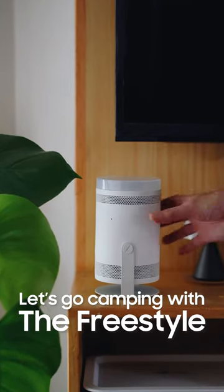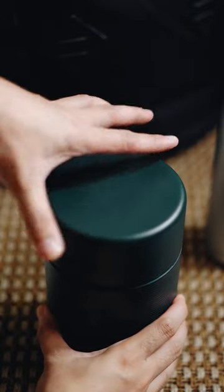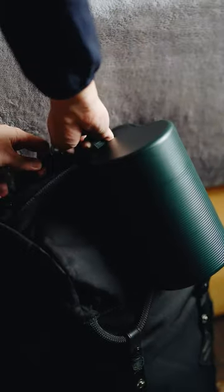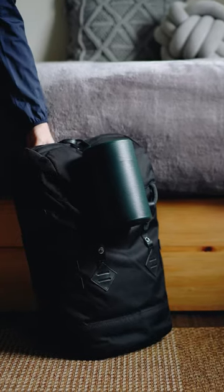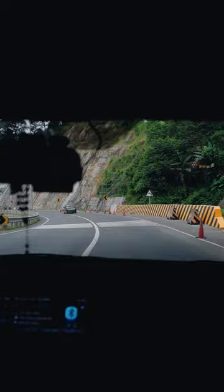Let's go camping with a Freestyle. But first, let's pack the unit in its water resistant travel case and we are good to go. Today we are heading to Zambales with friends and we'll camp near the beach.